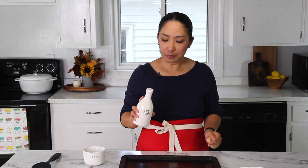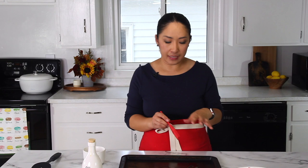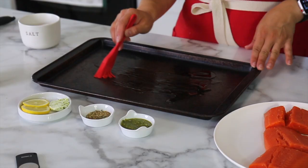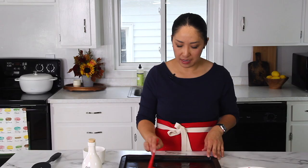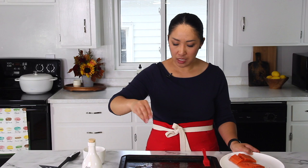Here's what I like to do first: I like to drizzle a little bit of olive oil over the baking sheet. You can line your baking sheet with aluminum foil if you would like, just for easy cleanup, but today I'm going to bake it directly on the baking sheet. Another thing I like to do is sprinkle some salt so that your fish gets seasoned from the bottom as well.